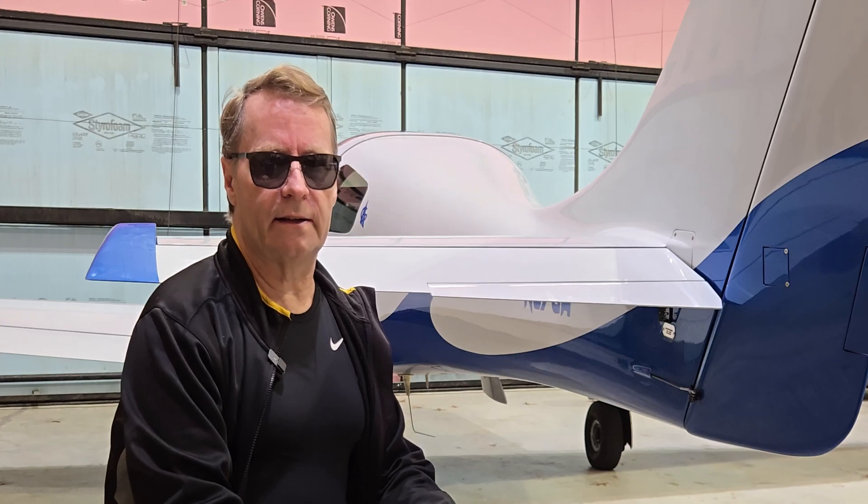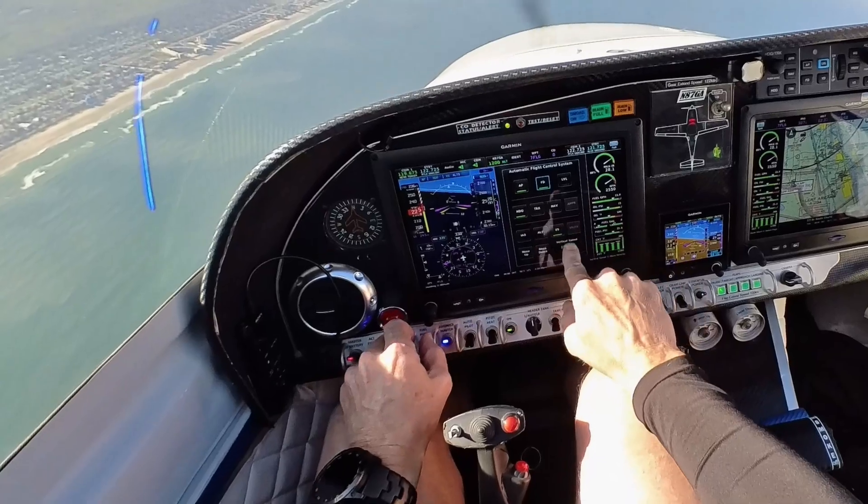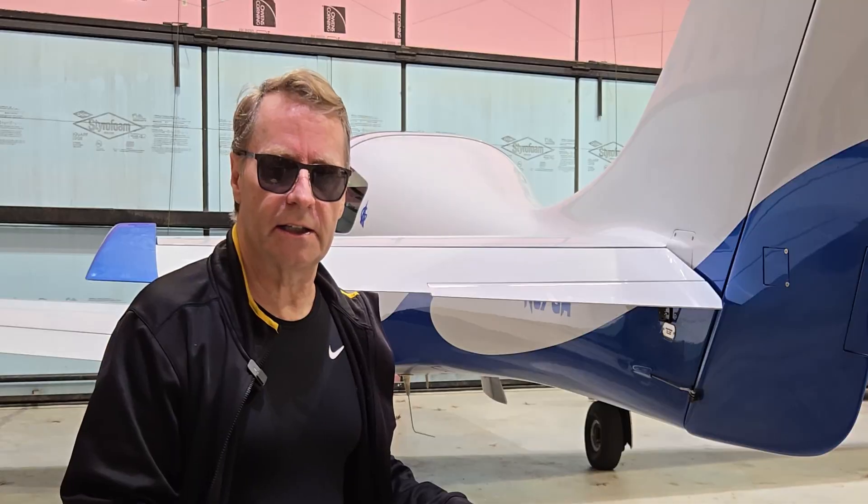The interesting part of this is I didn't notice anything on the control stick at all. There was nothing there. Everything felt smooth. The plane felt smooth. I didn't pick up any vibration anywhere.